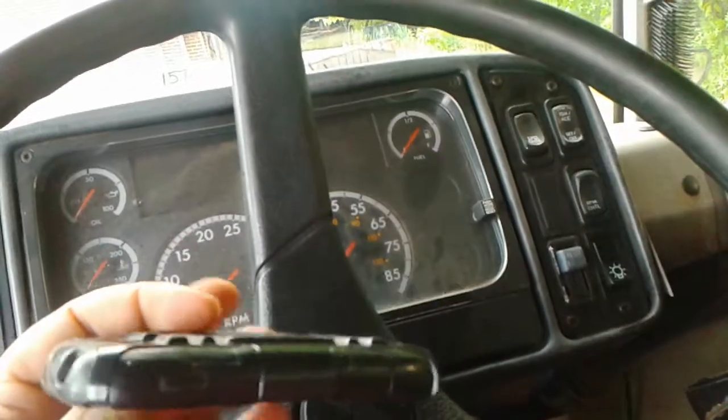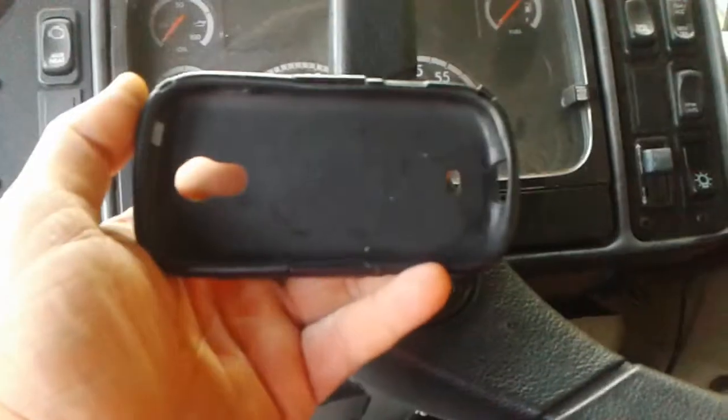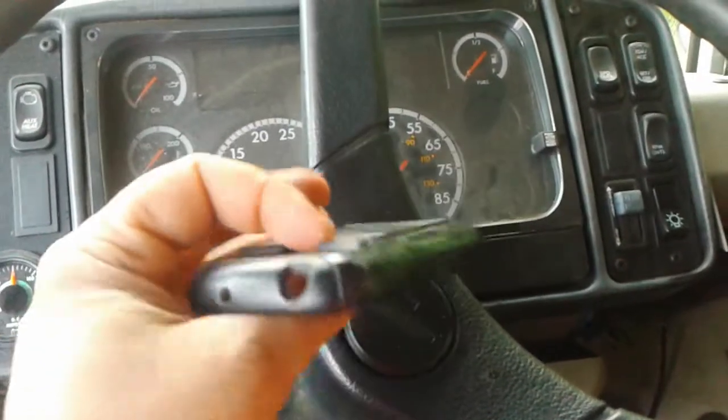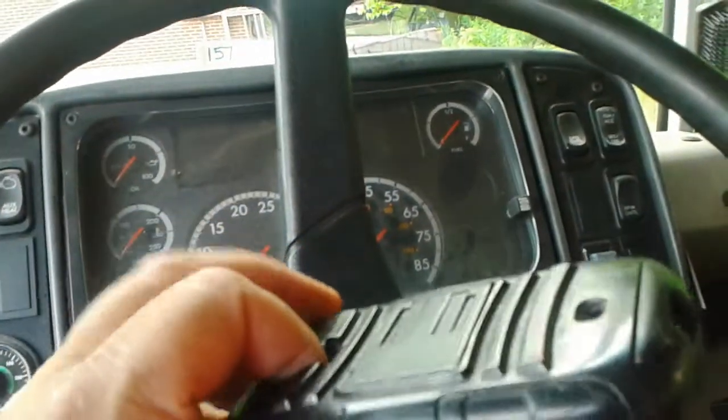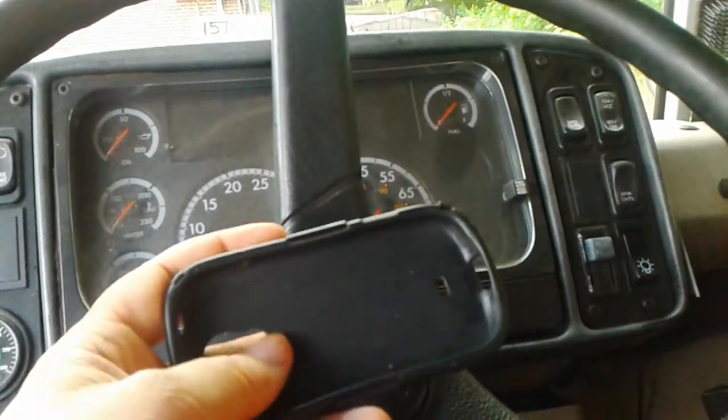So when I bought the Galaxy Lite through T-Mobile, I decided to armor it. And this case has taken more whacks and more bangs, and my phone is still in perfect condition.